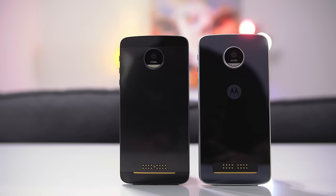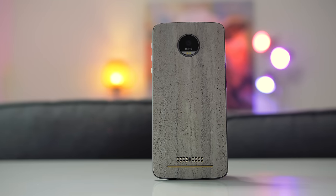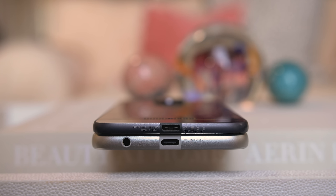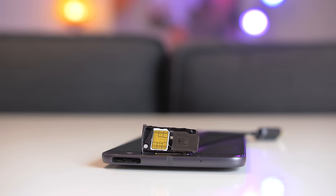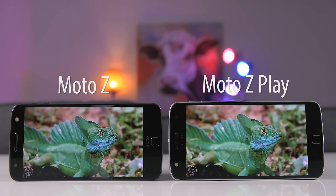Both phones have a glass back, so fingerprints will show up. I obviously suggest slapping a dbrand skin on it to prevent those fingerprints and add a little style to your phone. If the thought of not having a headphone jack scares you, the Moto Z Play still has one on the bottom because it's much thicker — and because of that, you also get the benefit of a bigger battery. Both phones have a fingerprint scanner and a microSD card slot supporting up to 256GB of additional storage. The displays on both phones are 5.5 inches and AMOLED, giving you beautiful vibrant colors and true blacks. The biggest difference is that the Moto Z Play only has a 1080p screen while the Moto Z has a QHD screen — side by side, the QHD screen on the Moto Z is noticeably sharper.